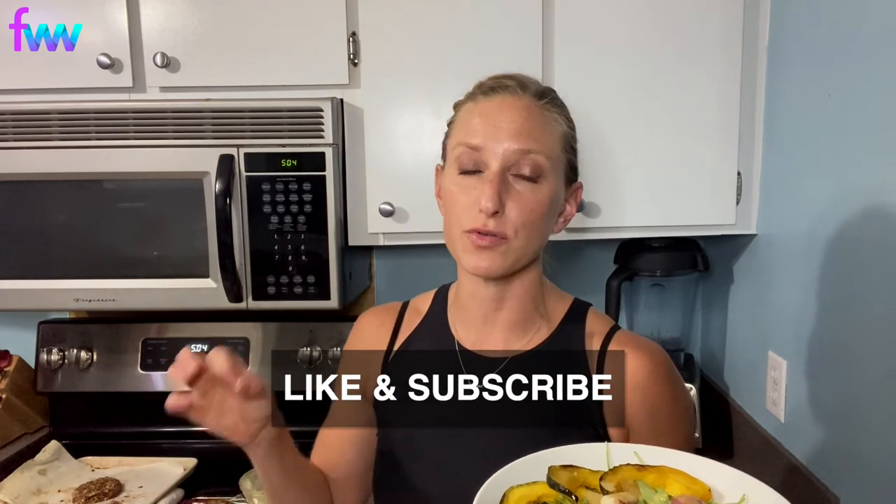You cannot tell me that does not look beautiful — would you eat that? Comment down below if you're going to give this recipe a try, and let me know what we should make together on the next cooking show. If you enjoyed this video, give it a thumbs up and make sure to subscribe. I do cooking videos every other week and workout videos in between, so be on the lookout next week when I'll be in the gym sharing some awesome training tips. Subscribe, like the video, and comment below — what's your favorite fall dish? I'd love to hear about it and maybe we'll even make it on a future episode. Thank you guys so much, talk to you soon!